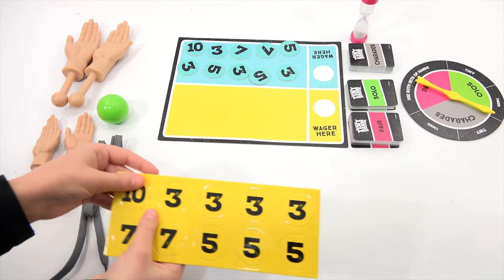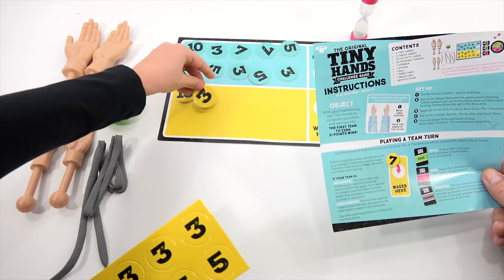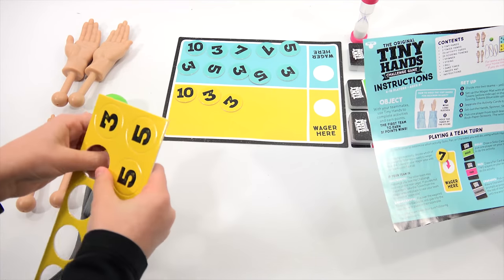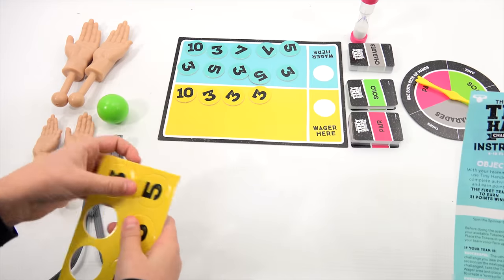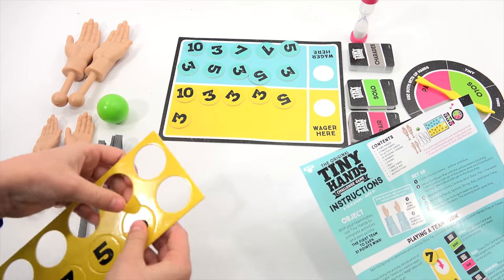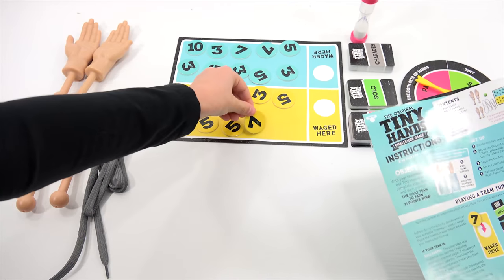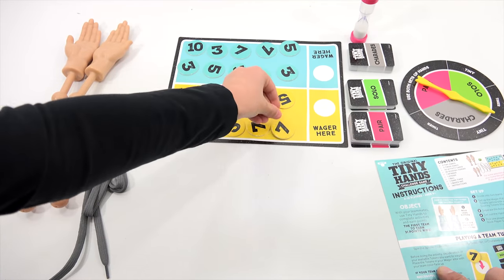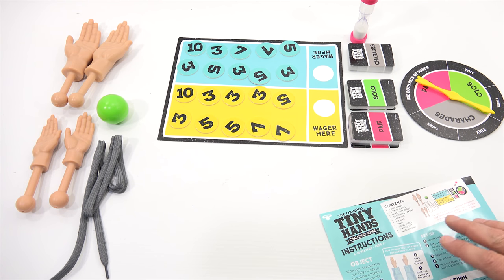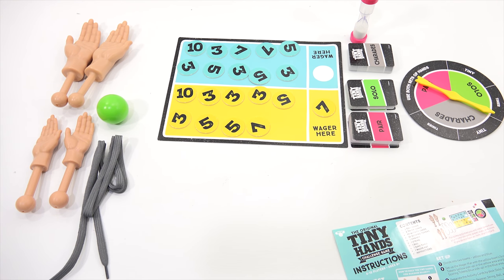So, you're putting out the yellow tokens. With your teammates, use tiny hands to complete activities and earn points. The first team to earn 31 points wins. Divide into two teams — right now we'll just figure it out. Set up the wager mat with yellow team scoring tokens yellow side up, and the blue team tokens on their side. Separate the cards, set out the hands, spinner, ball, and string.